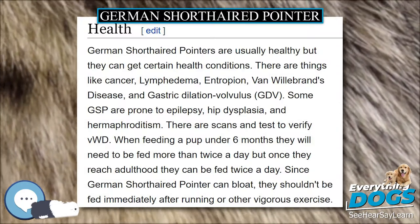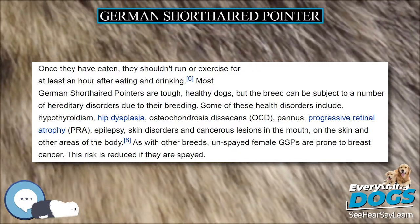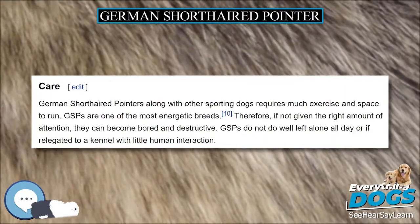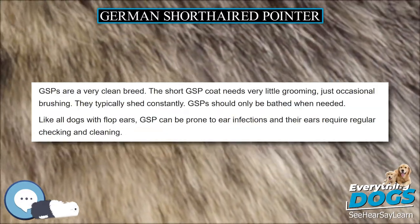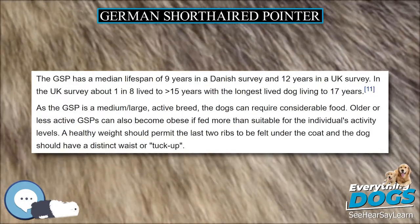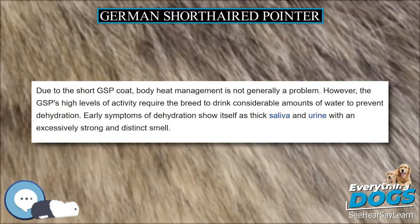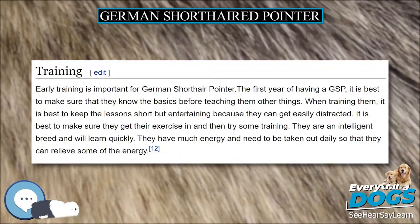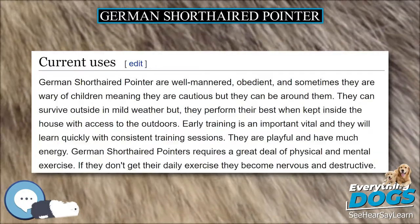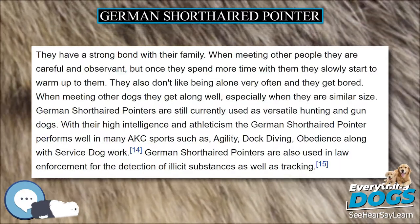German Shorthaired Pointers, along with other sporting dogs, require a lot of exercise and space to run. GSPs have a lot of energy — they are one of the most energetic breeds. Therefore if not given the right amount of attention, they can become bored and destructive. GSPs do not do well left alone all day or if relegated to a kennel without plenty of human interaction. GSPs are a very clean breed. The short GSP coat needs very little grooming, just occasional brushing, though they typically shed constantly. GSPs should be bathed only when needed. Like all dogs with flop ears, GSPs can be prone to ear infections and their ears require regular checking and cleaning. The GSP has a median lifespan of 9 years in a Danish survey and 12 years in a UK survey. In the UK survey about 1 in 8 live to greater than 15 years, with the longest lived dog living to 17 years.